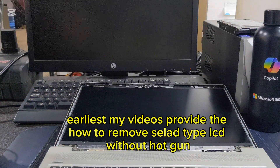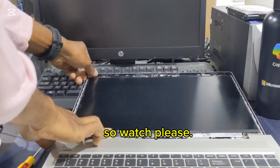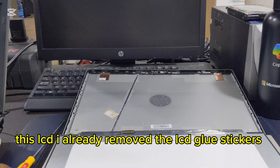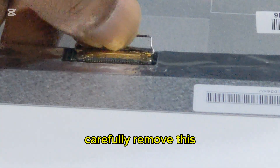Earlier of my videos shows how to remove solid type LCD without a heat gun, so please watch that. This LCD — I have already removed the LCD glue stickers. This laptop comes with a 30-pin ribbon. Carefully remove this.